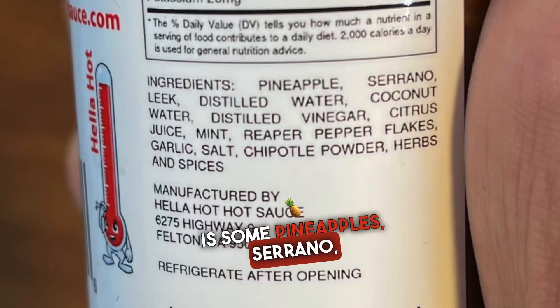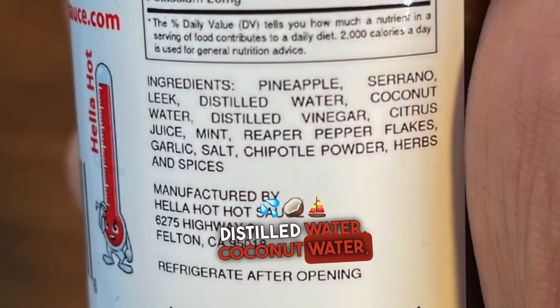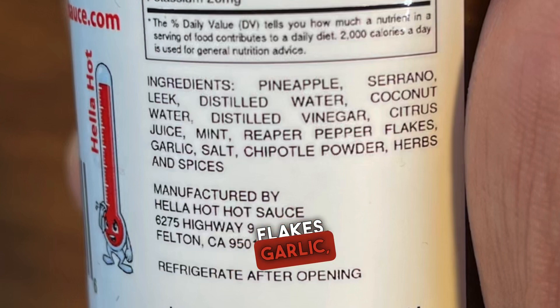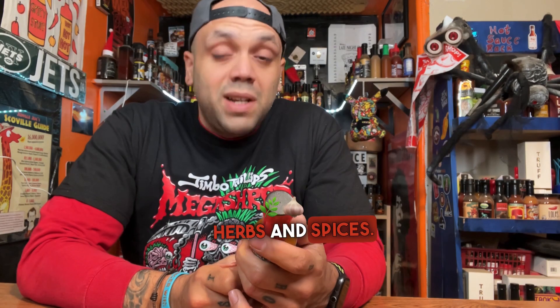Ingredients: what we have is some pineapple, serrano, distilled water, coconut water, distilled vinegar, citrus juice, mint, reaper pepper flakes, garlic, salt, chocolate powder, herbs, and spices. Sounds like there's going to be some intense flavor.